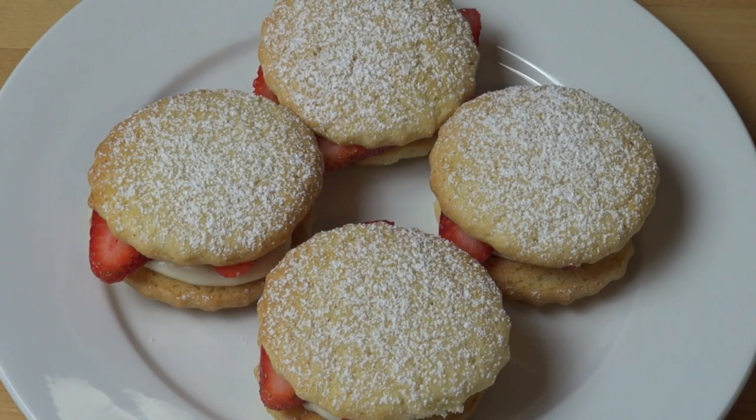Give them a light dusting with some icing sugar and they are complete. Golden and gorgeous, fruity and rich, these absolutely sensational strawberry shortcakes will be a big hit with anyone you serve them to.